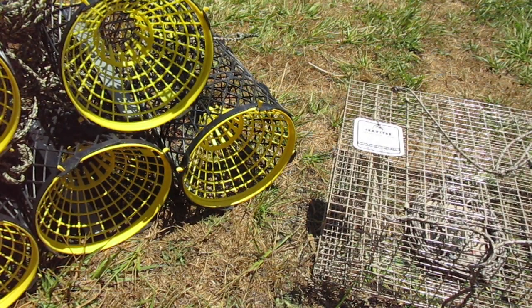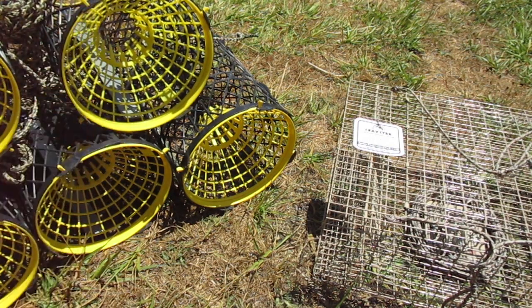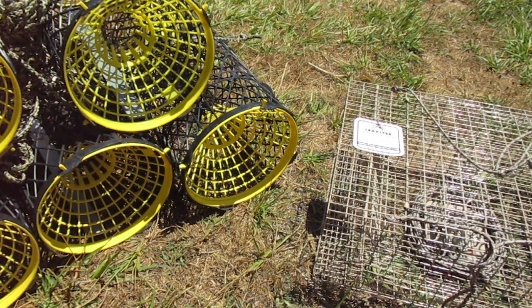Before I describe these traps I wanted to quickly mention that I don't have any kind of financial interest with either of these suppliers. I just happen to know these are two makers of really high quality traps. There may be others out there — if there's some I'm missing please do let me know. First of all the Trapper Arnie traps — these are made in Sweden. If you've seen any of my other videos you know these are the ones I always use. I've had great luck with them. They're really robust, really lightweight, and I've been using them for years with a lot of success.